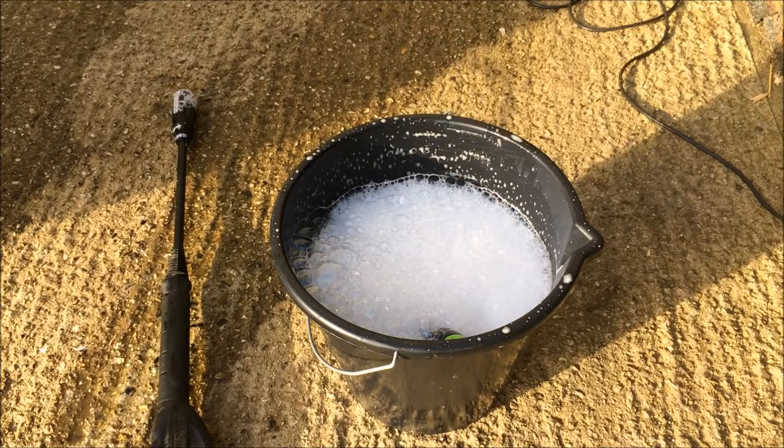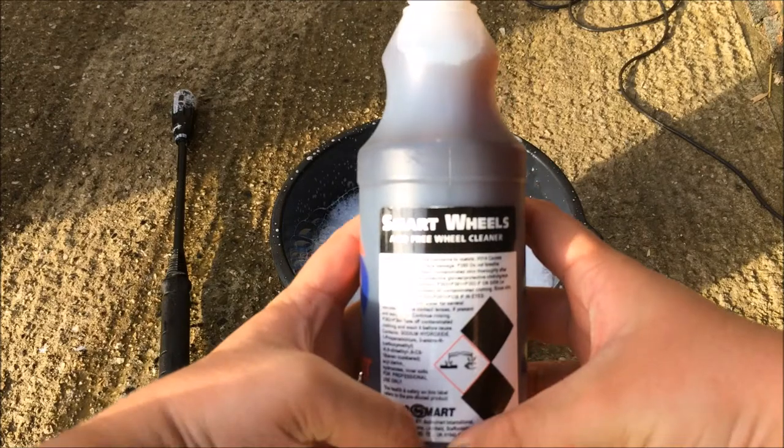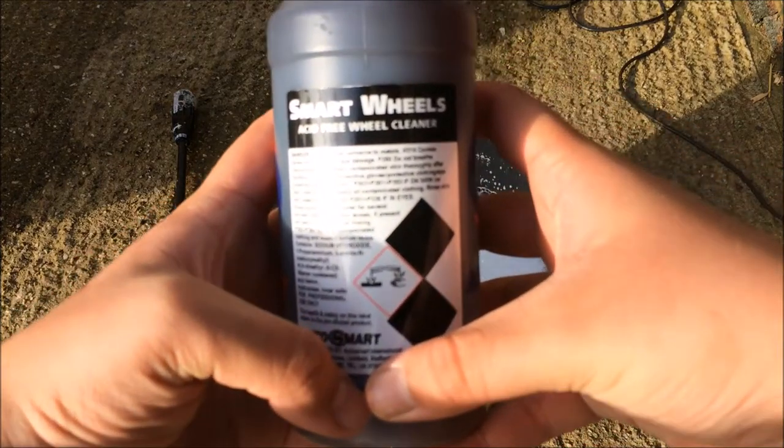AutoSmart's Smart Wheel Cleaner is an acid-free formula. The wheel cleaner is designed to remove stubborn brake dust and traffic film.